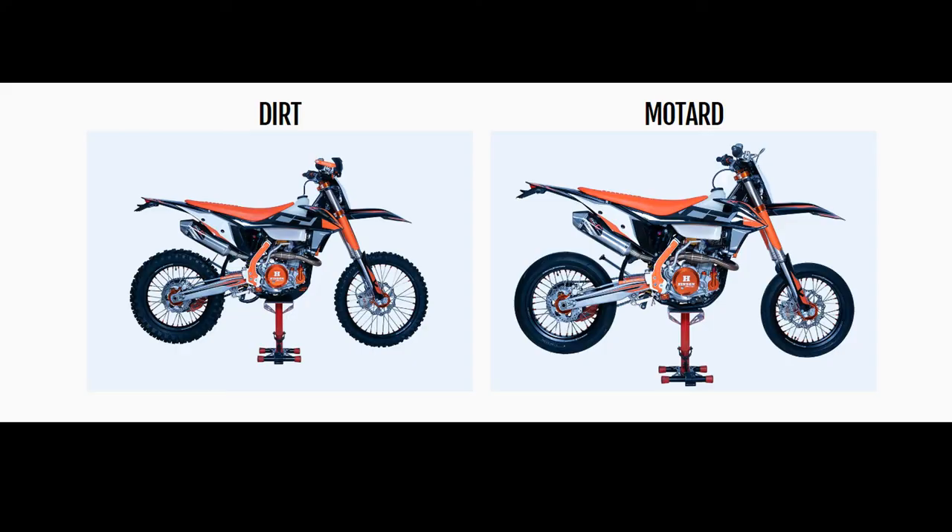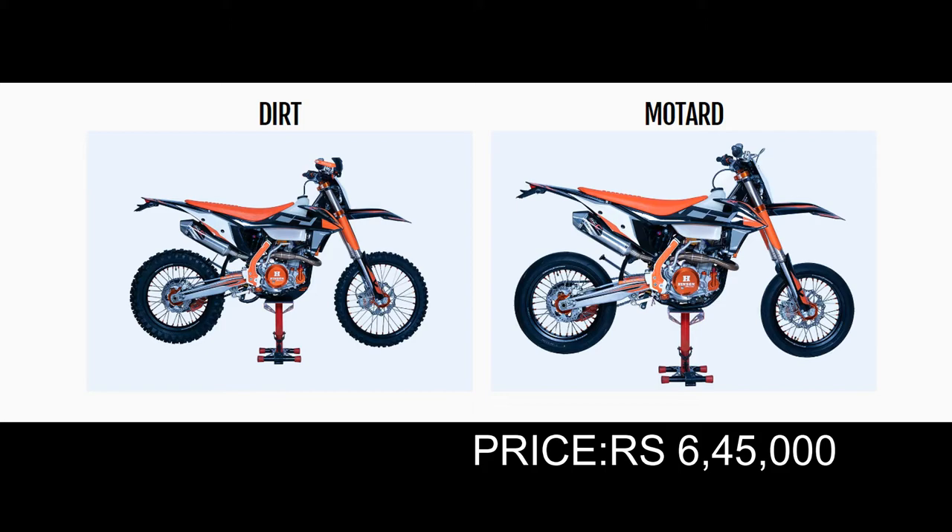The dirt bike is available in two variants: standard and modern. And the price of this bike is Rs. 6,45,000.